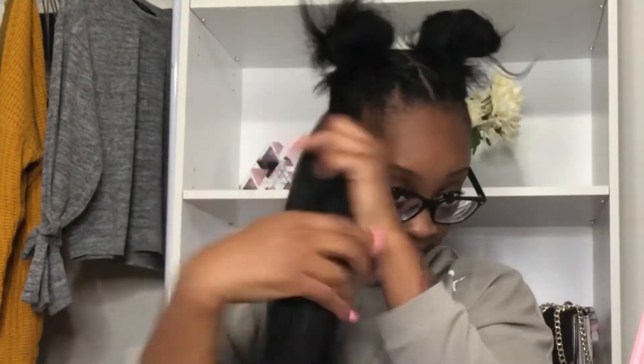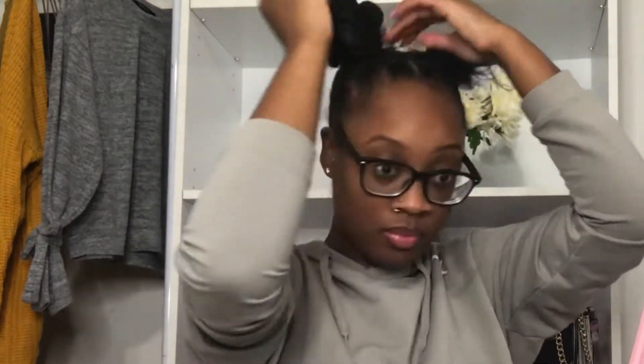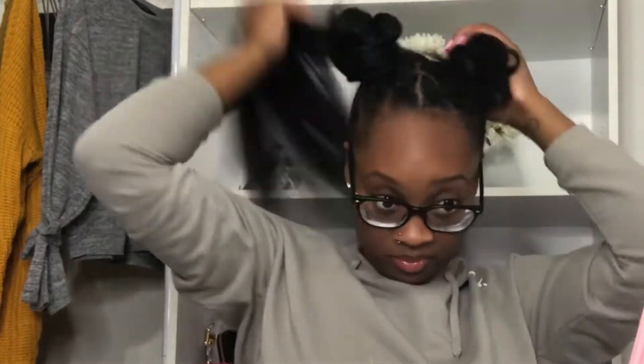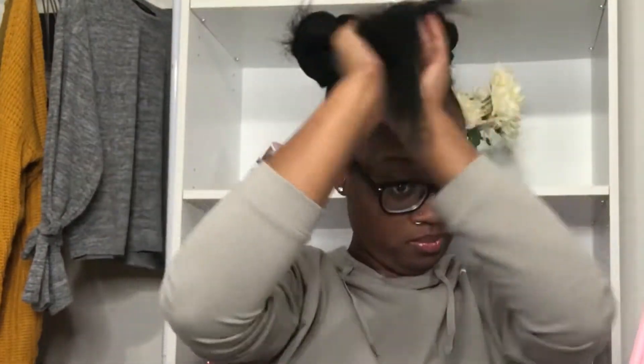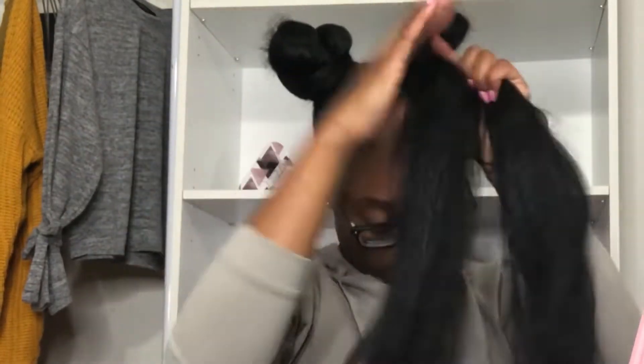After that, I take some braiding hair that I got from the dollar store — only a dollar a pack — and wrap it around my bun. Usually it comes out right on the first wrap, but do it however you like. On the second bun I had some trouble; it kept falling and I had to keep fixing it.